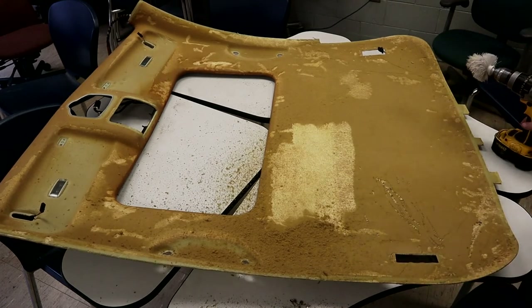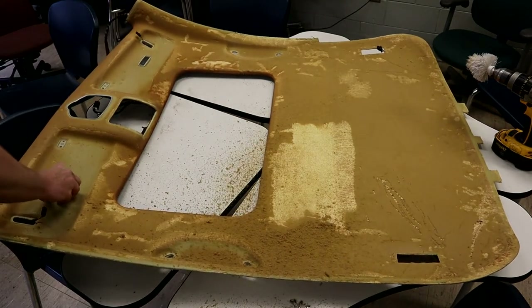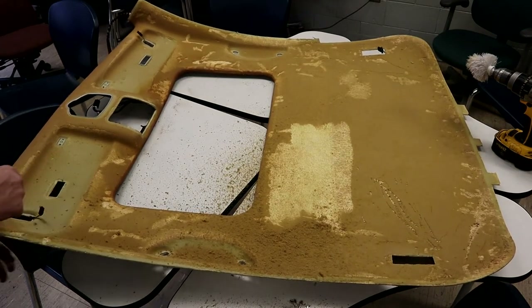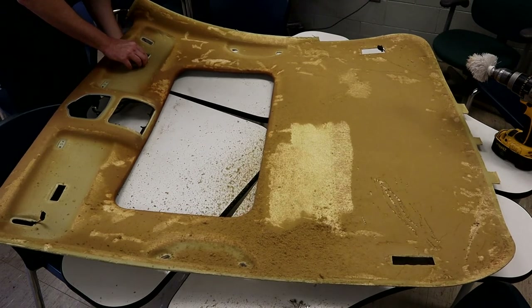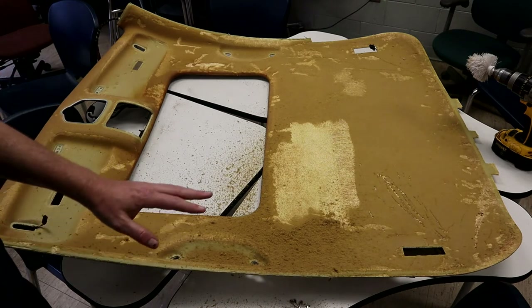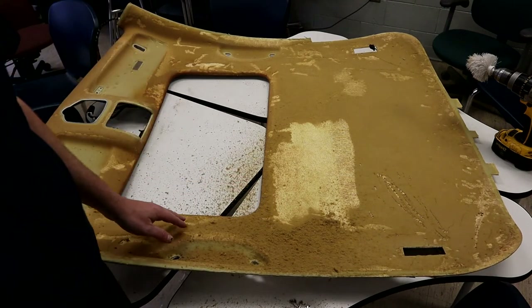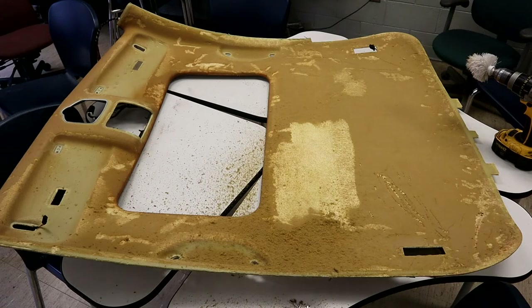The drill-powered brush makes a tremendous mess but really speeds things up. You need to remove all the old foam. Do not use chemicals — it'll make a gummy mess and the new material won't stick. The best method is mechanical scraping to get the surface in a condition where the new material can adhere properly. If you don't have a drill, you can scrub by hand with the toilet brush, it just takes longer.